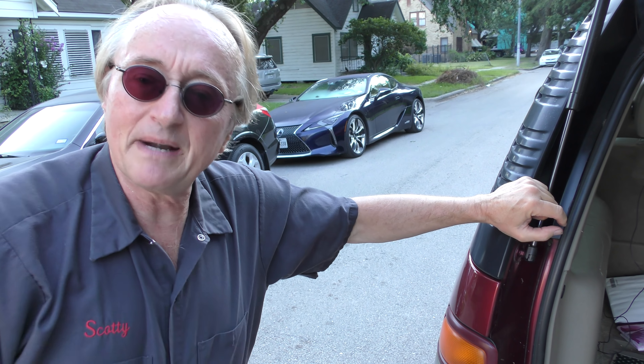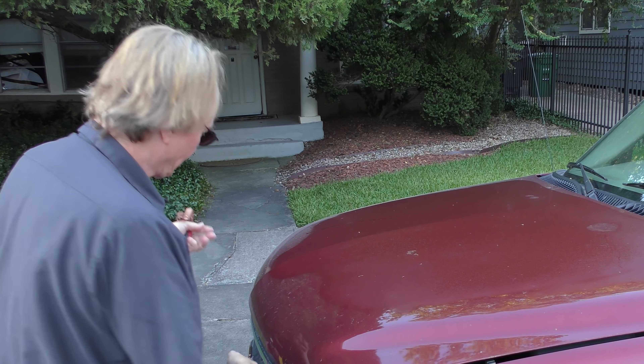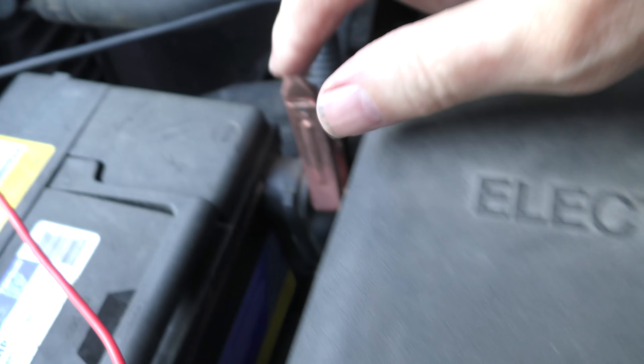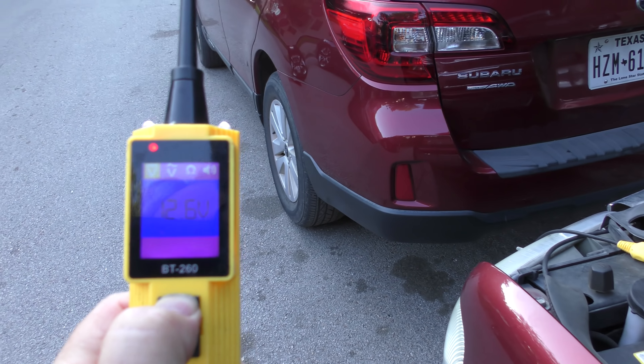So let's get my tester out. Luckily it's got a really long cable, so we'll get the power leads to the tester, work this up to the battery — positive goes on red positive, black goes on negative — and now we have power.